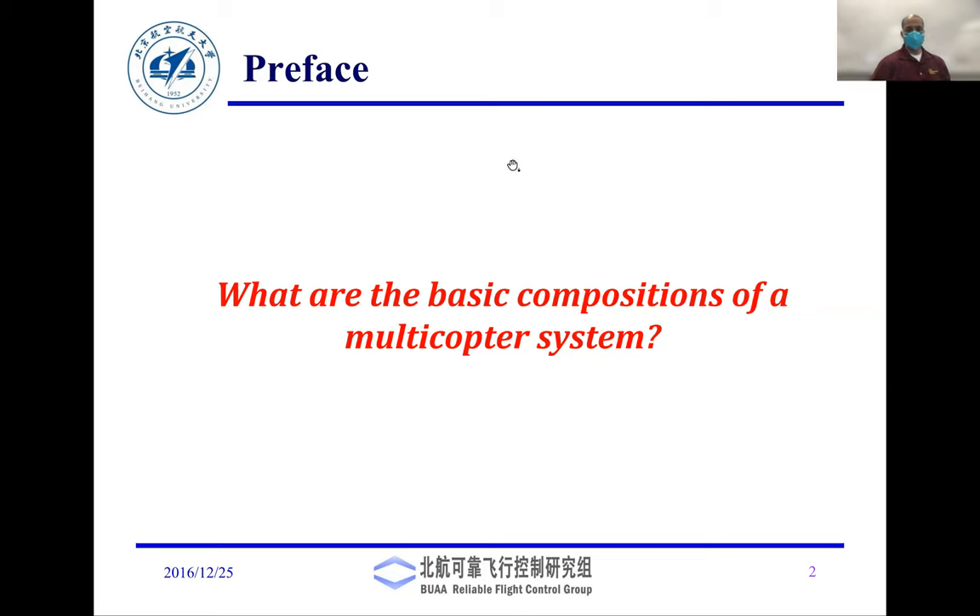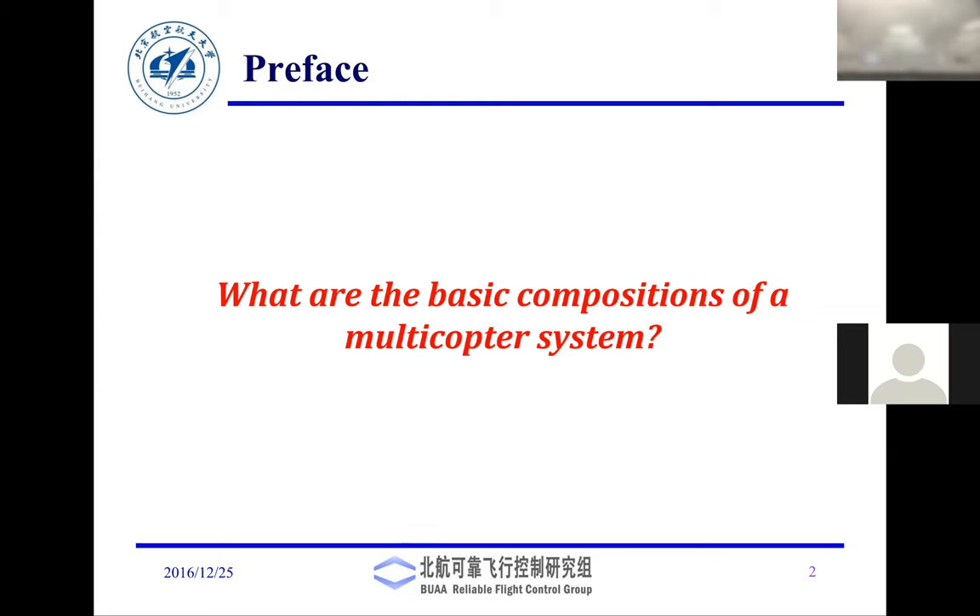Welcome to Robotics 2 class. Today I have two things in mind: first, I'll go through some basic slides covering what are the components of drones, how they are traditionally built, and how to operate them. Then I want to pass around some drones for you to look at, and I'll show you how to set up the MATLAB environment to program the drones. If time permits, we will run some simple Simulink scripts.